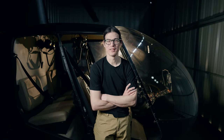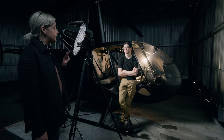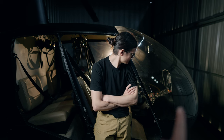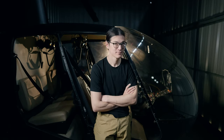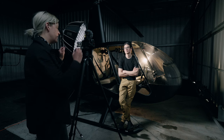We were considering gelling that backlight, but instead we just changed the color temperature. The second thing we did was add the Fiveray M40 at the same color temperature as the kicker, on a mini light stand, highlighting inside the cockpit — the console. It actually works out perfectly because the interior of the helicopter is that warm color, so it balances it out. We've got some highlights here and a little highlight over there too.